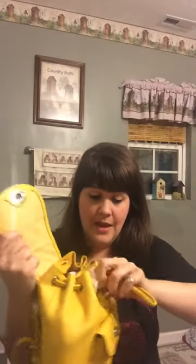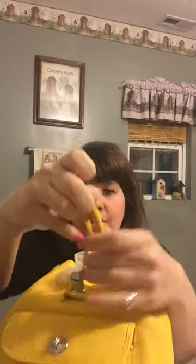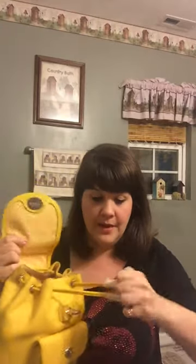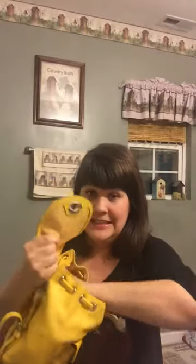The drawstring has a loop so you don't have to worry about the little knots that are usually on drawstrings that could come undone. You don't have to worry about that with this one. Then when you take the stuffing out, it comes with a little dust bag — they're always kind of satiny.